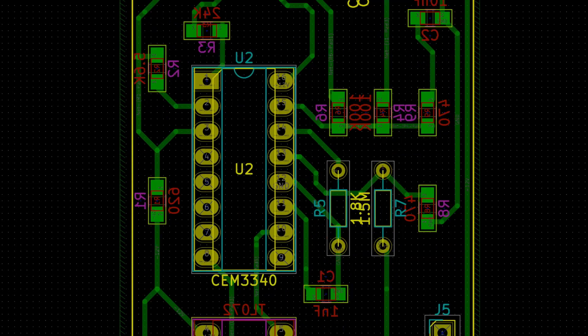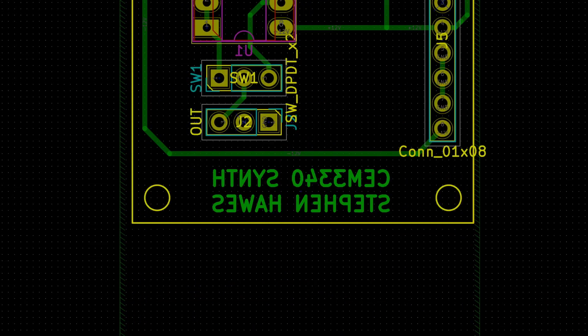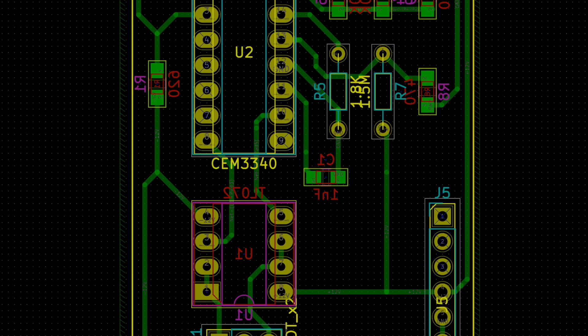I started by taking the schematic that Look Mum No Computer made, threw it into KiCad, and started working on making a board out of it — specifically trying to do it all on one side. The reason for that is because at DeepLocal we have a little PCB mill that can do single-sided boards, and I didn't want to wait for boards to come back from a board shop. So I decided to try and do it all one-sided so we could just make it right there in-house at work.